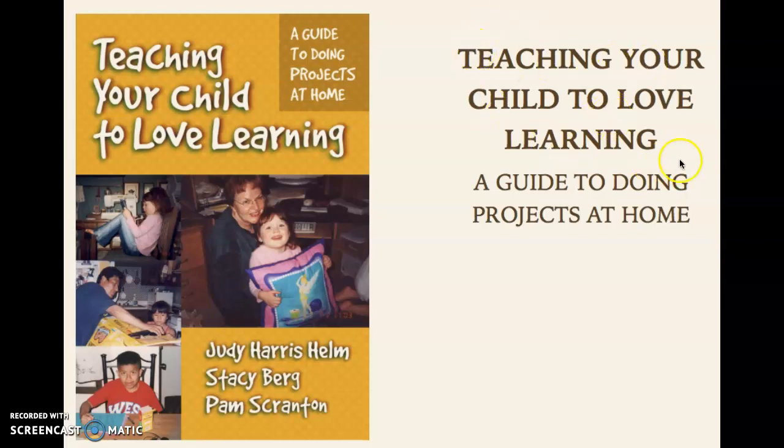Teaching your child to love learning — a guide to doing projects at home. I found this book because we live in a very materialistic society. I used to buy a lot of toys for my kid; we have like mountains of toys everywhere, and this year 2019 I've decided to do something different.